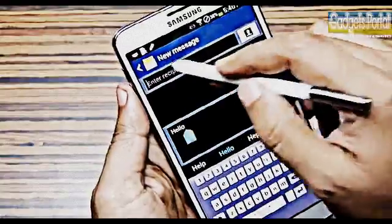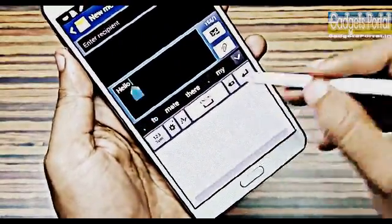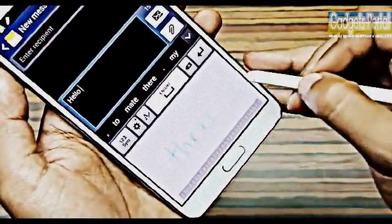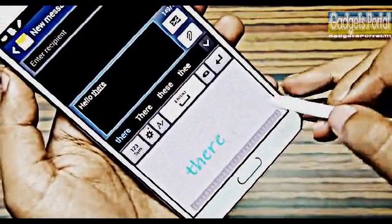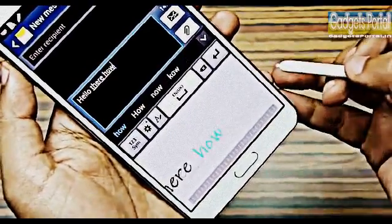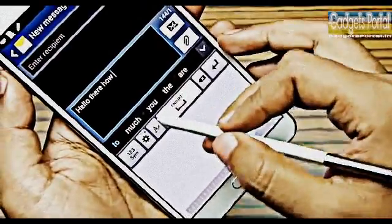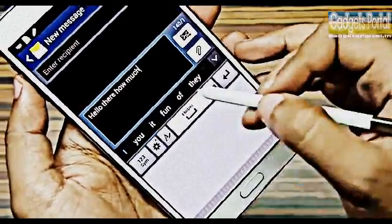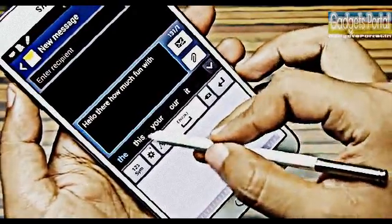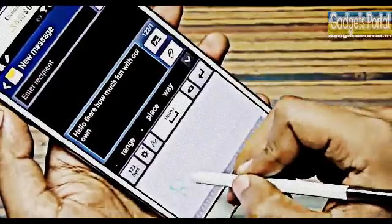If you click with your S Pen, the keyboard automatically changes to handwriting mode. Writing with the S Pen is sheer fun and the handwriting recognition is the best you can get on any mobile phone. You also get word suggestions from the phone, which is very handy while writing common phrases like 'Happy New Year' or 'Happy Birthday'.